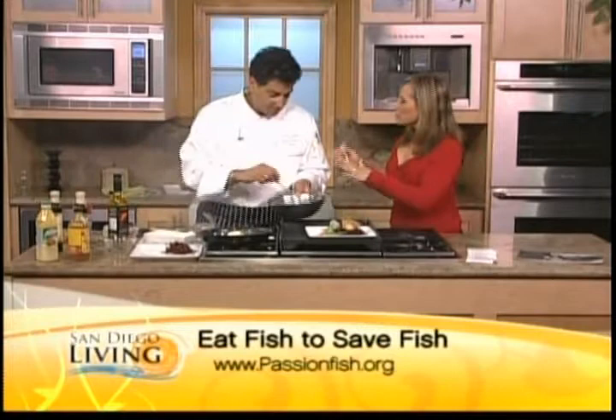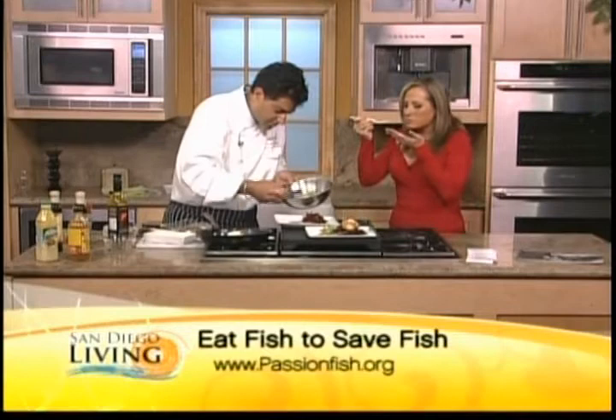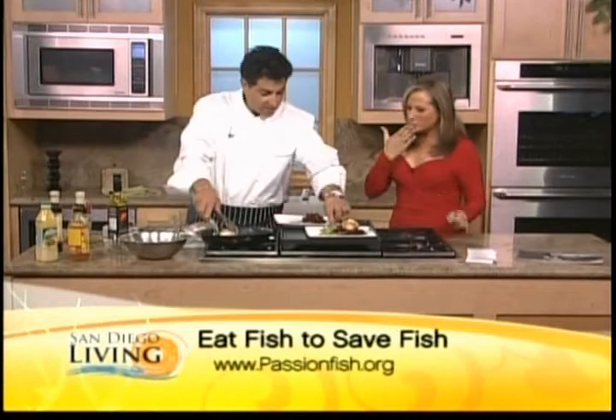I'm going to finish that and taste this. I told you I wasn't a huge beet lover but I stayed open-minded, Chef G. That is absolutely delicious! Beautiful. The beets do give it a real crunchy texture with some sweetness too. I love it. And then you can add a little bit of greens — we have some pea shoots here.